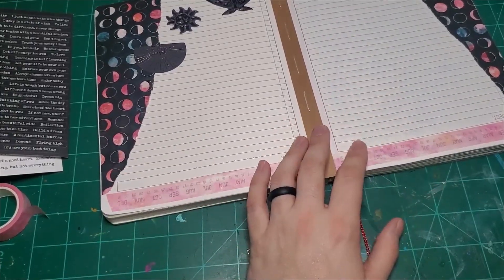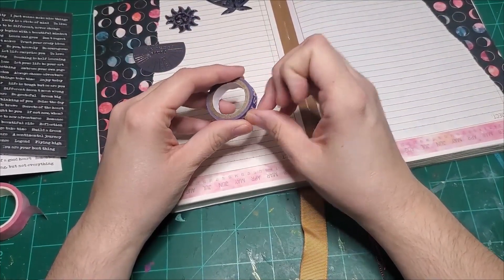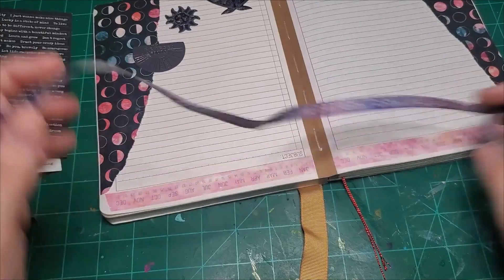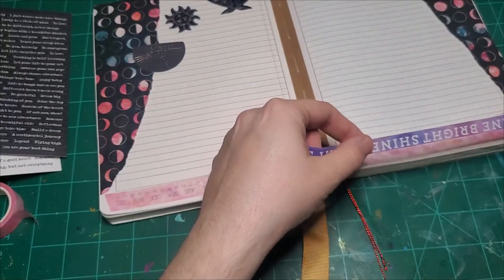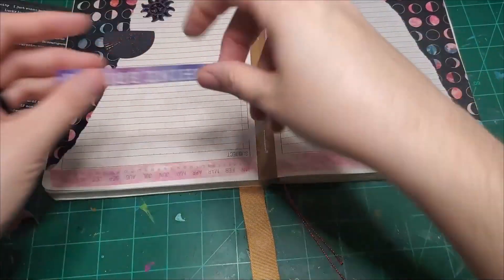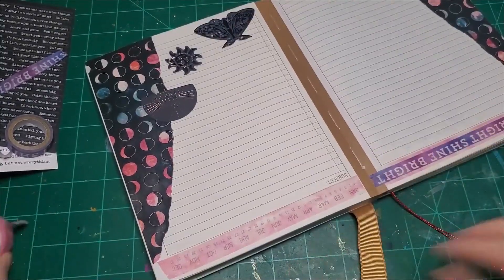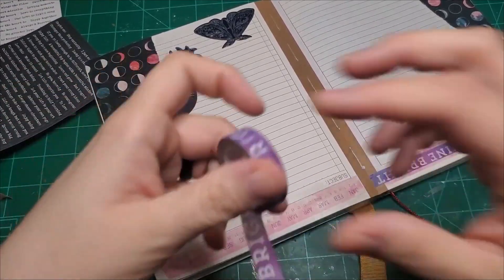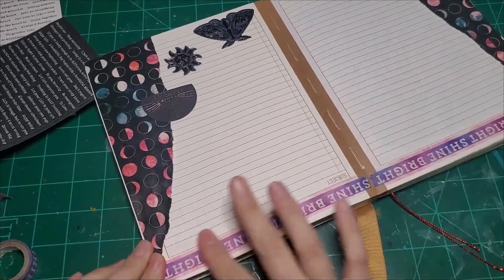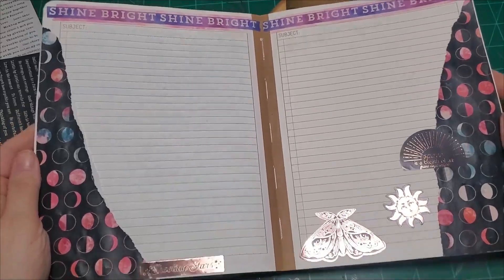This washi is a little less opaque than I thought. And this one says 'Shine Bright' — I don't even remember owning this one, it must have been given to me. I'm going to rip a couple shine brights off and put it right down the center. That way you can't see the seam. It doesn't matter either way, but this is what I went with. Shine bright. So we're about 10 minutes in and we got a page done.